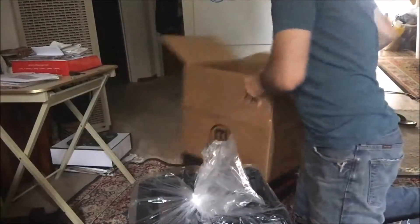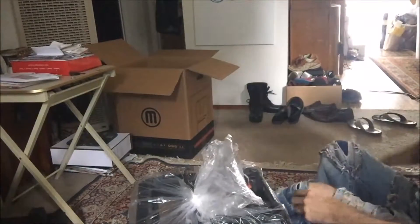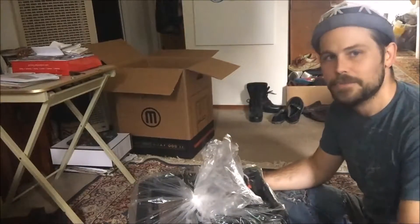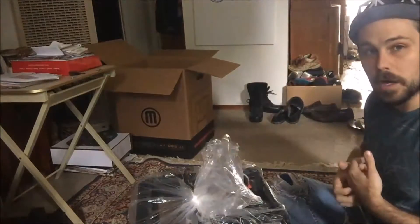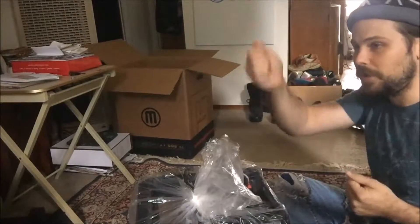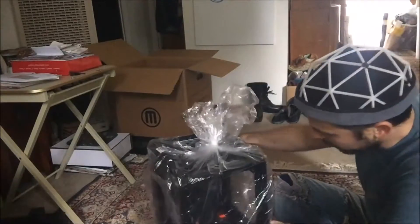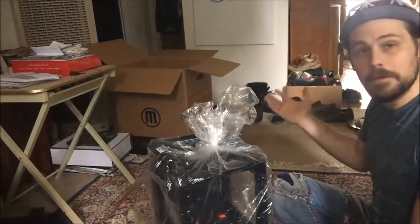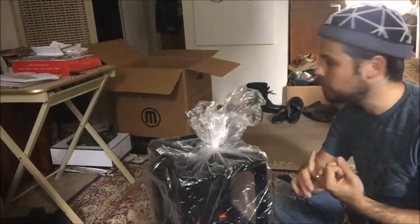An idea I had for putting these boxes and packaging to good use is to use the box as the basis for a soundproof enclosure. What I want to do eventually is take a box like this, wrap it in some Luan or very light plywood, put in some soundproofing foam, and cut maybe a hole in the front so it kind of latches forward. One of the claims to fame of this printer is that it's going to be a lot quieter, so we'll put that to the test in a future video.